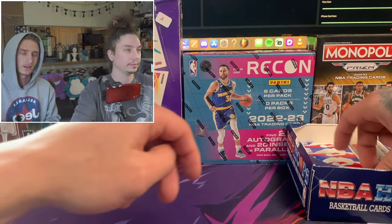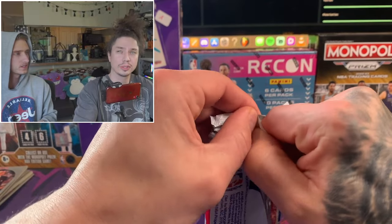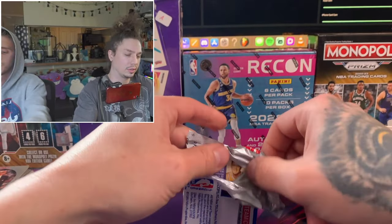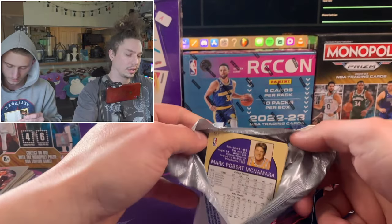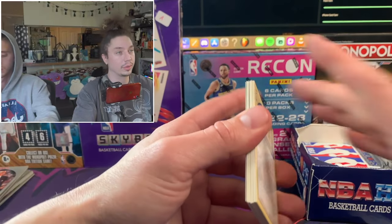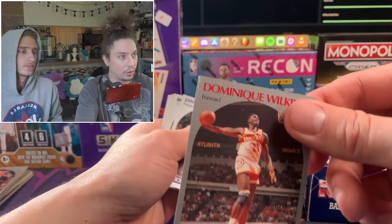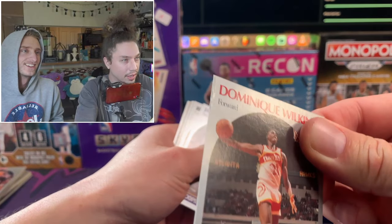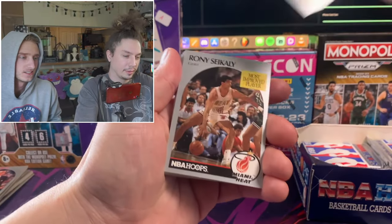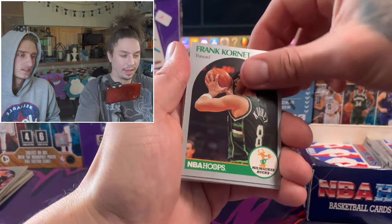Were there any teams around this era that aren't around anymore? Like the SuperSonics - what did they turn into? They turned into OKC. When the SuperSonics got sold, they got sold to Oklahoma. And that's also like what happened with the Lakers - the Lakers are originally from Minnesota. They used to be the Minneapolis Lakers. Look at the damage on this card - the whole edge is folded up.